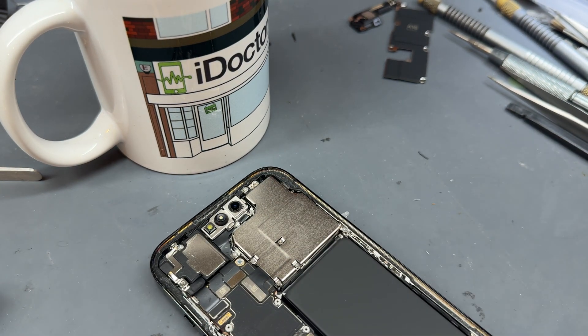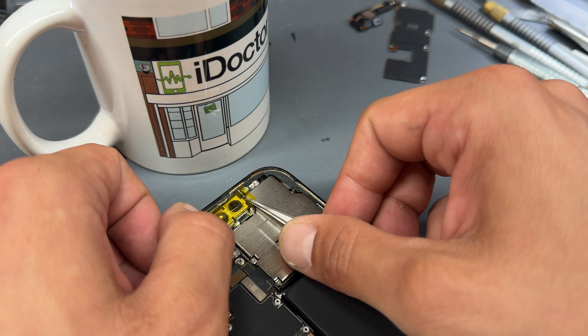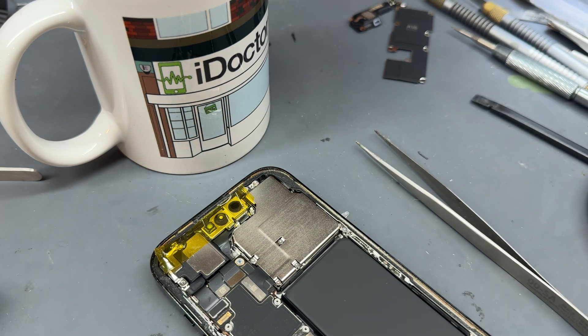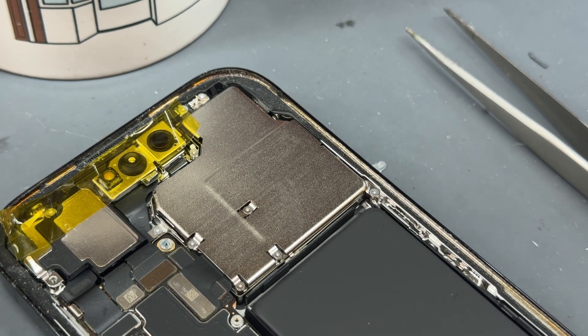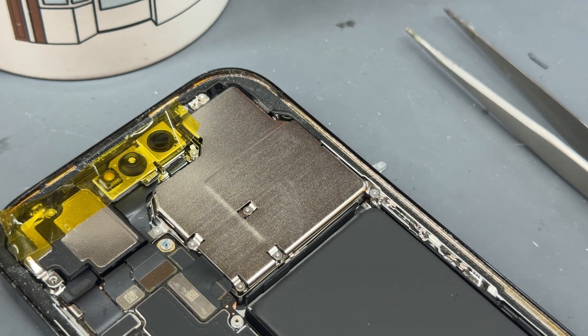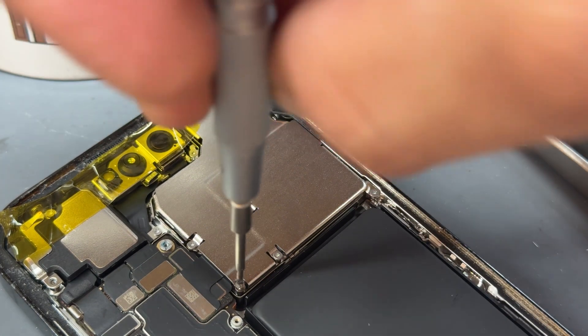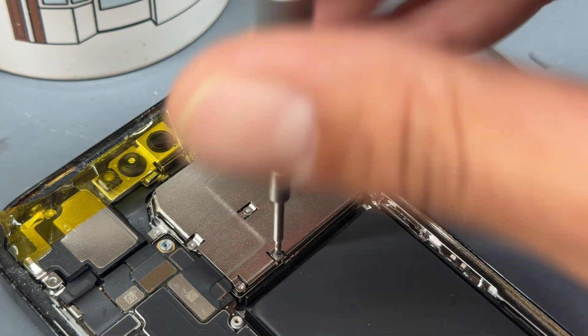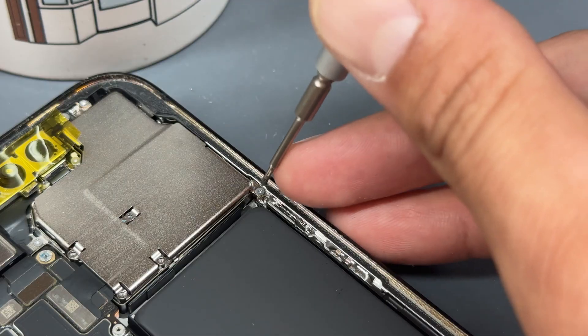Now we're working up in the camera area. I'm going to protect the front camera and Face ID sensor with a little bit of Kapton tape because there is a risk of it getting scratched or damaged while working in this area. Then take the tri-wing screwdriver again and remove the screws holding down the shield for the rear camera.